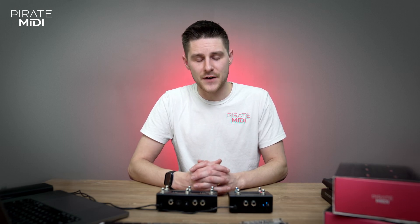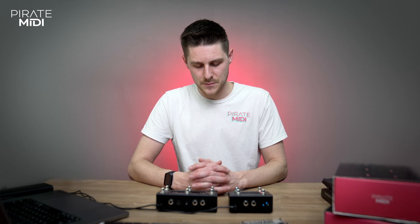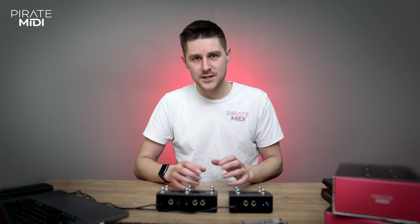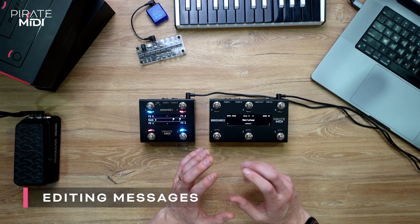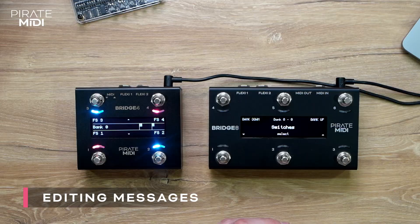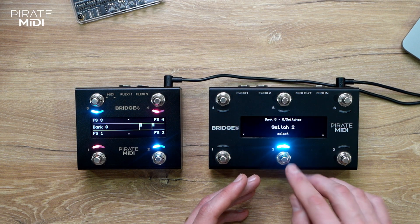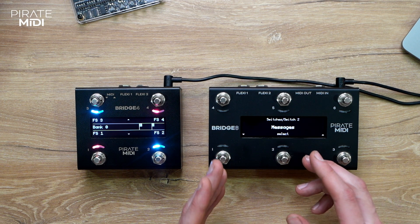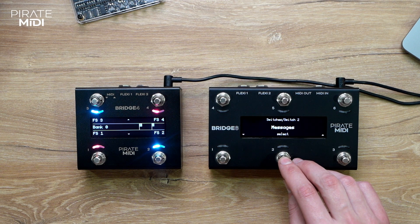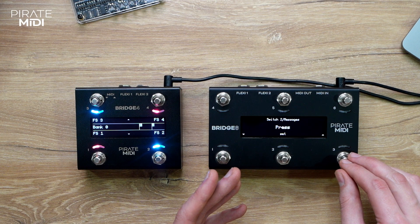All the settings of the Bridge MIDI controllers can be changed on the device. If you're on stage and you need to get something done, there's no need to get your computer out — you can change anything you need to on the go. Let's enter the menu and I'll show you one of the important things, which is changing a MIDI message. We'll choose the switch we want to change the message of — switch 2 — then go through to messages and choose the message stack.